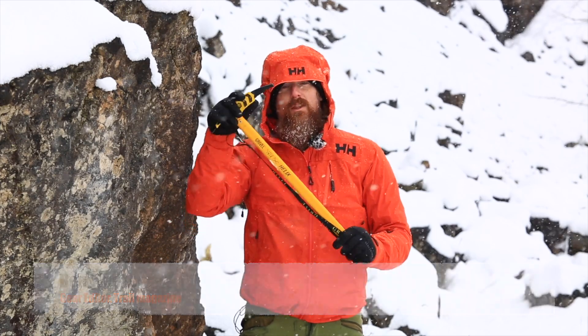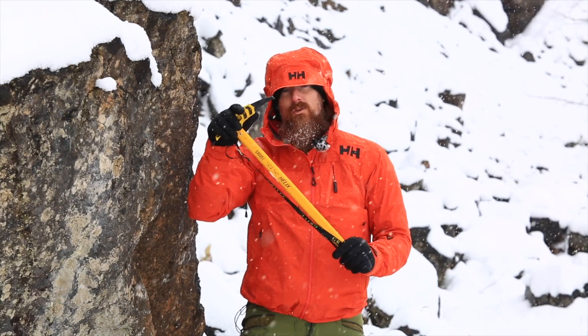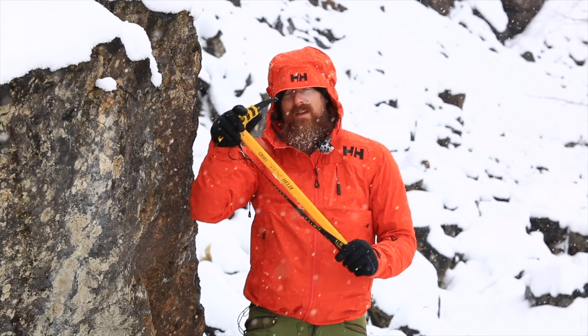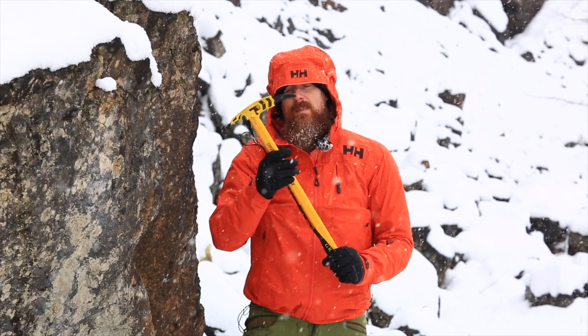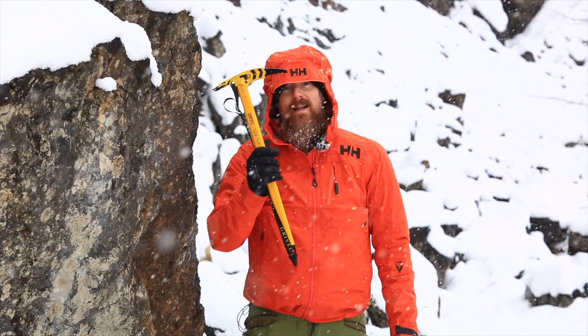Nothing will make you feel more like a mountaineer than climbing a snowy peak with an ice axe in hand. But if you're purchasing your first ice axe, knowing what to look for can be daunting. This video will give you everything you need to know to make sure that next time you head out to the snow-covered mountains you have the right tool in your hand.